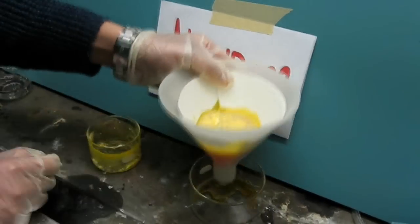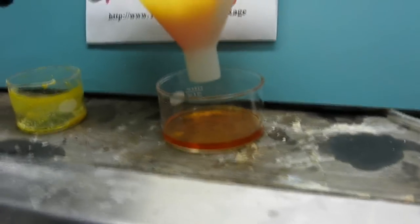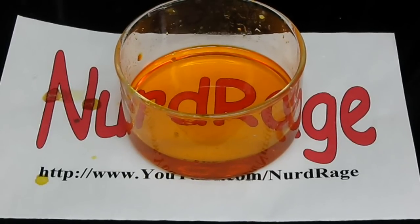Next, we filter the anodizing solution to remove any excess sulfur. You can use a coffee filter for this process. Now we have our anodizing solution ready to color our silver bar.